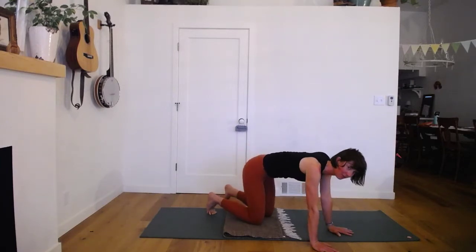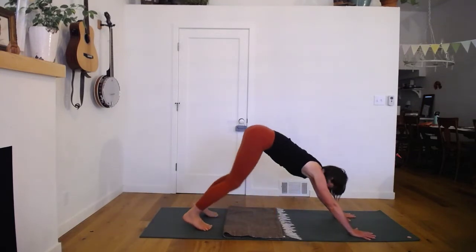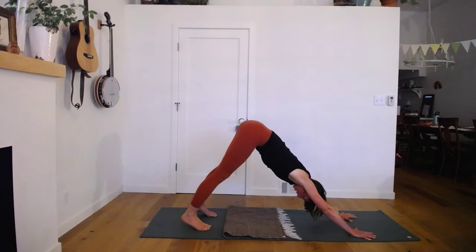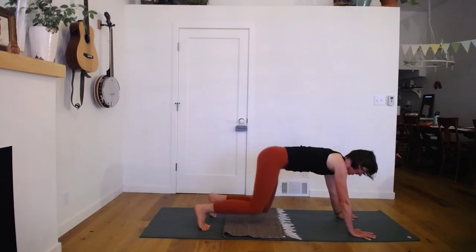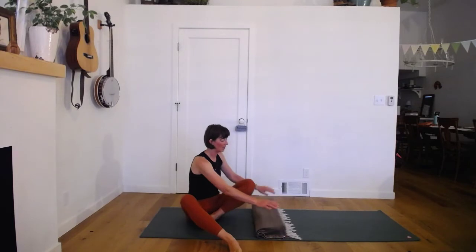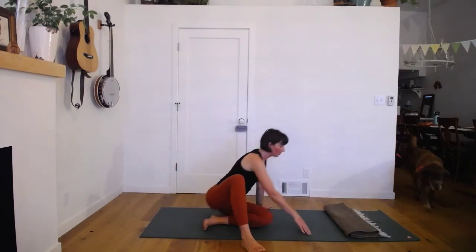Knees release to the floor. Optional downward facing dog here briefly, just to stretch out the backs of the knees — wiggle your hips side to side, reach up and back through your long side waist, and take a round of breath. Then coming down, we need a pillow here. If you have a blanket, fold it in a long narrow rectangle, or use a regular pillow — something you can kind of roll your head open on.